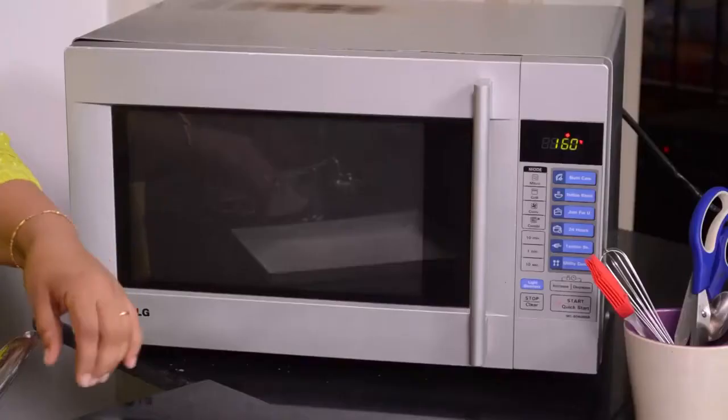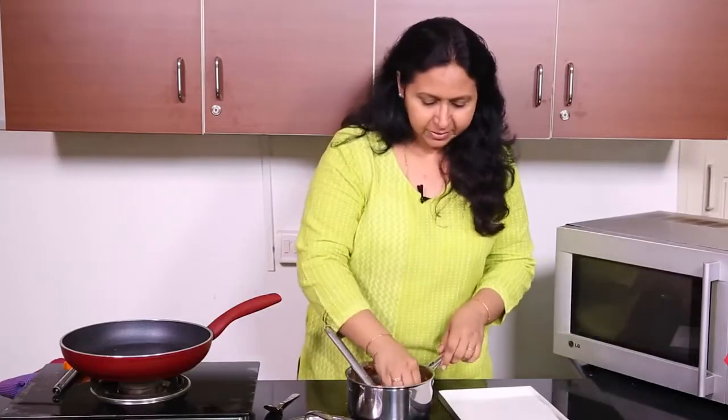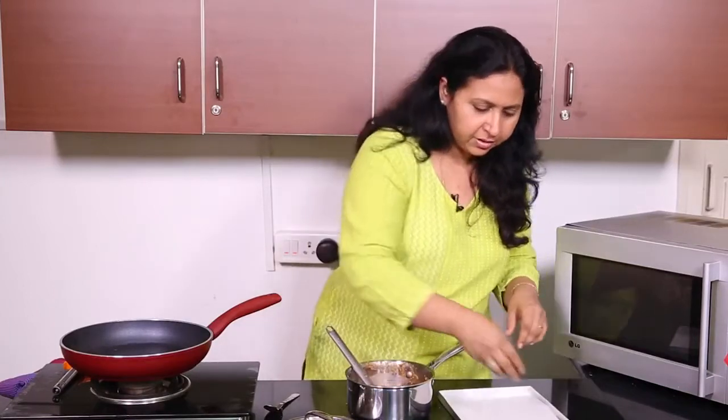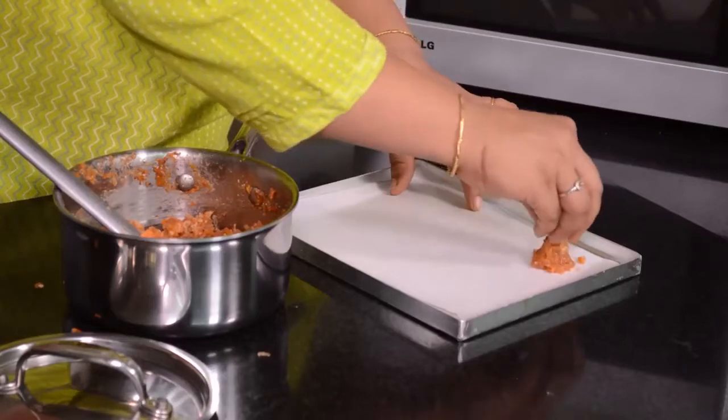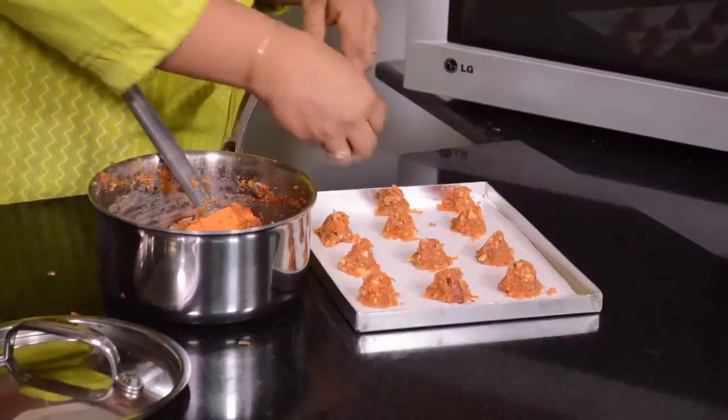We are going to be dropping this batter on the cookie sheet. I have a cookie tray lined with baking parchment and the oven is preheated to 160 degrees centigrade. You could drop this batter using two spoons, or you could also shape the batter making beehives, which is what I am going to be doing now. This would be approximately about a teaspoon for each cookie. Now this goes into the oven for about 20 to 25 minutes.